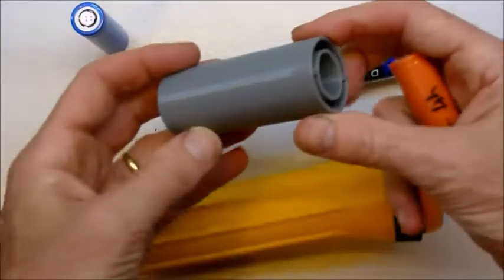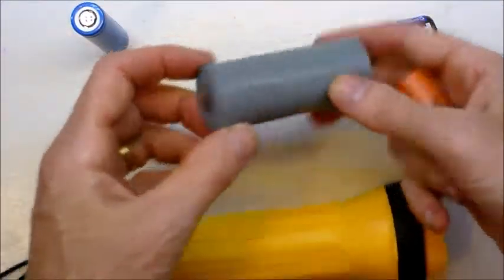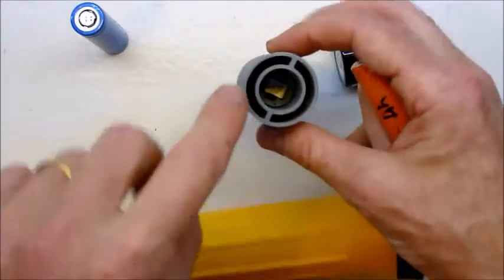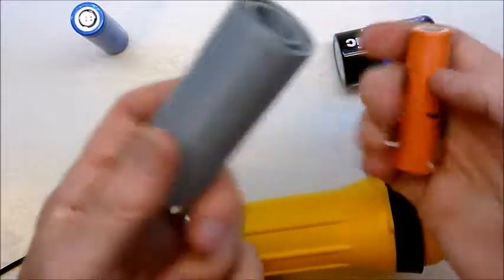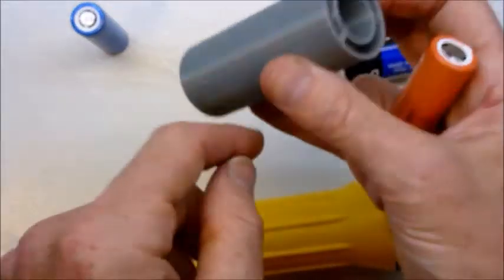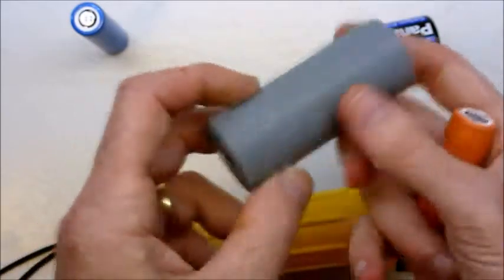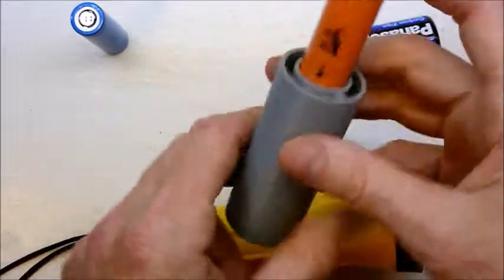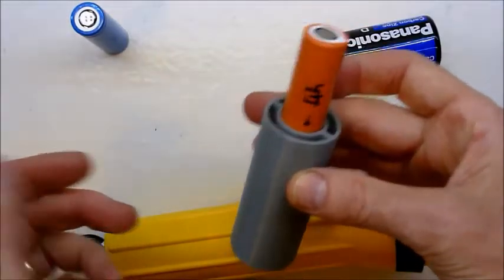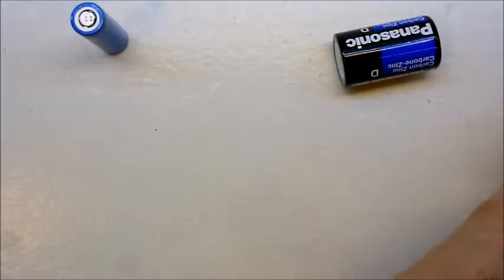So this is what I've designed. I've actually already done a second version which covers over the hole so it just looks like a single piece, and it has two slots that you can shove a wire or a piece of metal or something. You just plunk your 18650 in there and hey presto!